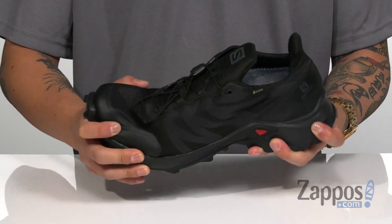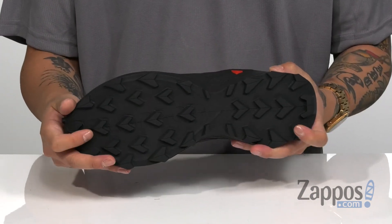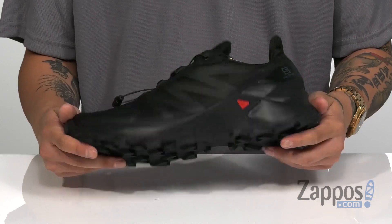The shoe itself has a slight bit of flex, and it's all on top of a durable Conta Grip rubber outsole that features a chevron tread to keep you stable. Keep your feet dry, protected, and stylish with this great trail running shoe from Salomon.